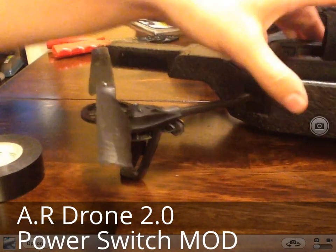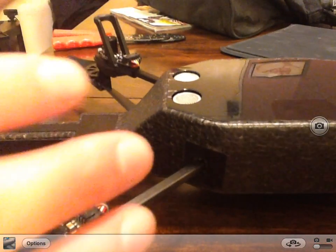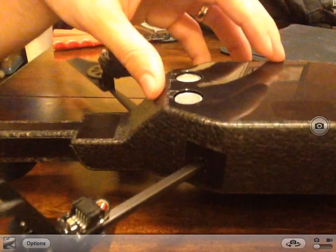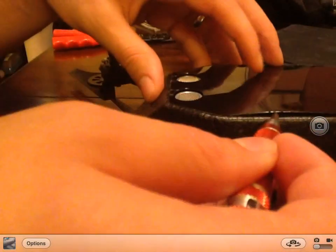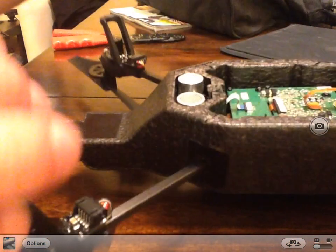Alright, first thing we are going to do is just take it apart and put it back. If you haven't taken your AR drone apart before, pretty much just stick a knife under the shell casing here and you can just slowly take it out. I have already taken mine off plenty of times, so I am just going to pull it off.